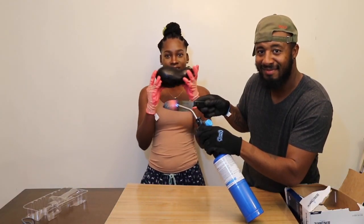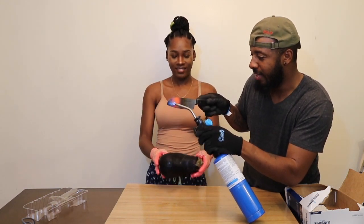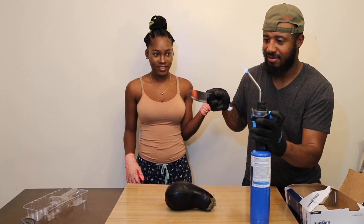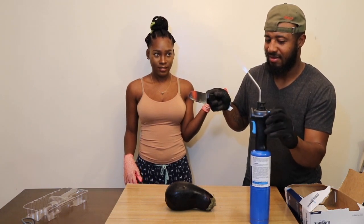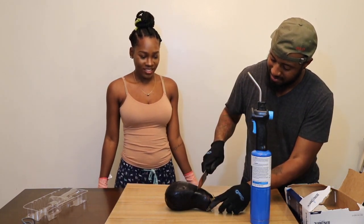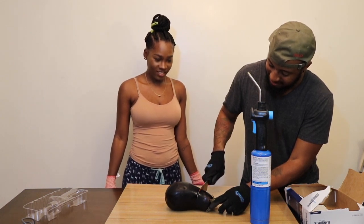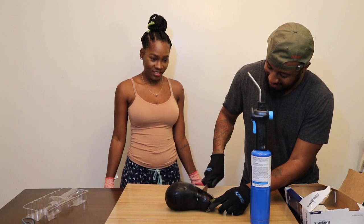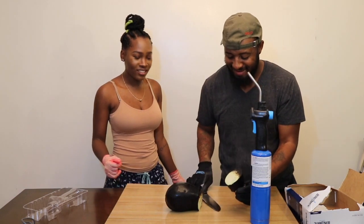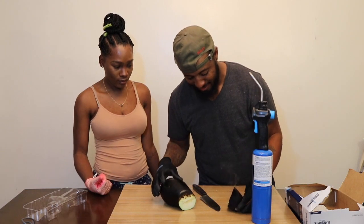So guys, remember this — we're gonna be cutting the eggplant. Thousand degree glowing knife versus eggplant. Here we go. Let's open it up — it looks lighter. It's burnt on the inside. Oh my gosh, it's burnt. Cool guys.